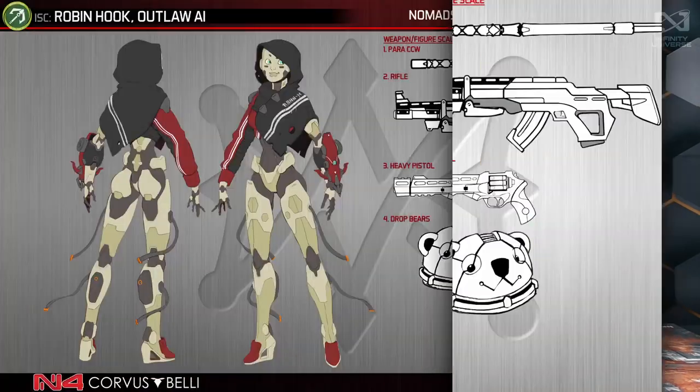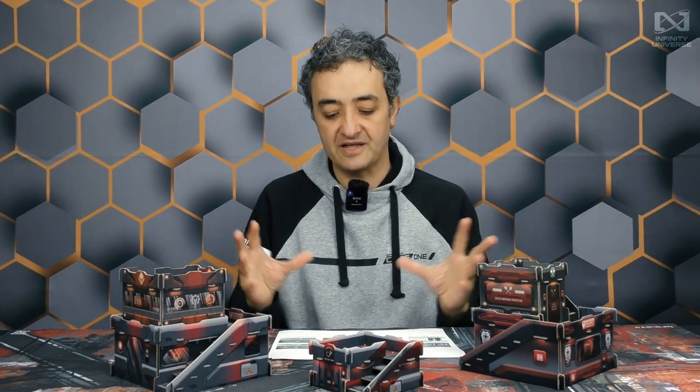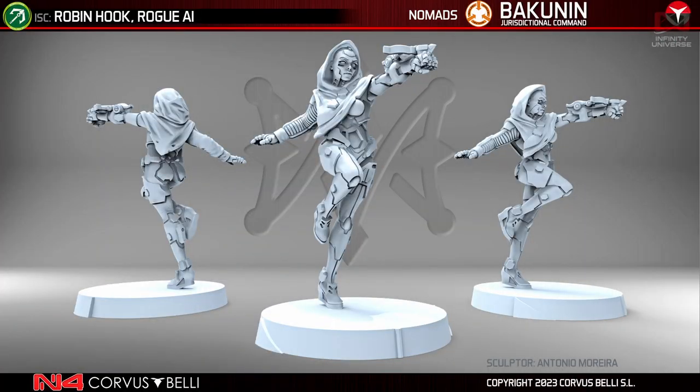The HVT for this box is Robin Hook the Outlaw — an AI from Bakunin. Robin Hook is a very special character who will also have a playable unit profile, but here in this Dire Force box he has the role of an HVT to be rescued — you'll see that in the demo game. This is the 3D render of the figure, and it looks lovely with the crossbow.